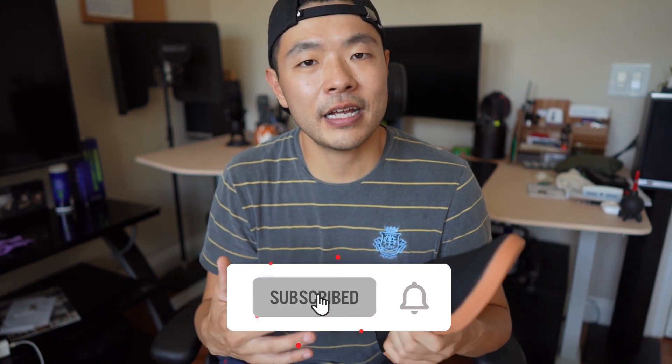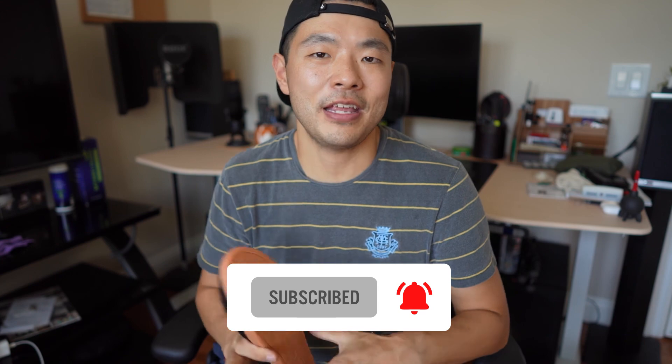I wore the Zilkers quite a bit, and it always held up very nicely. Thank you for watching, and if you like this kind of content, be sure to subscribe!